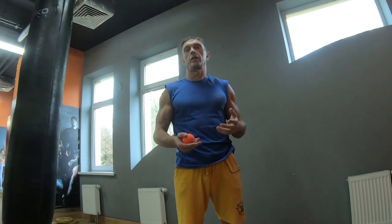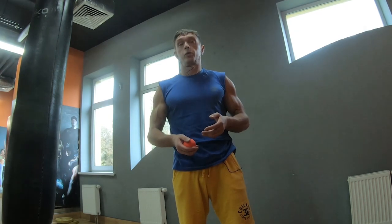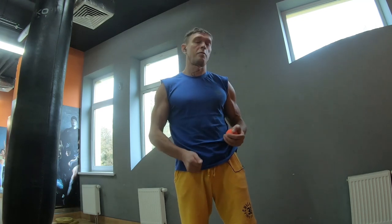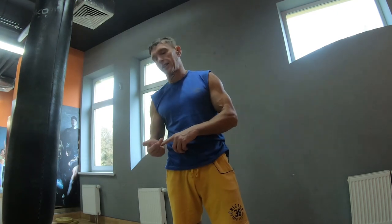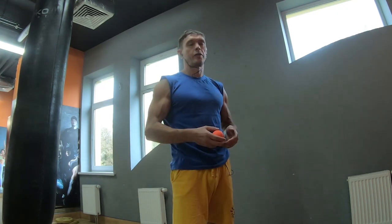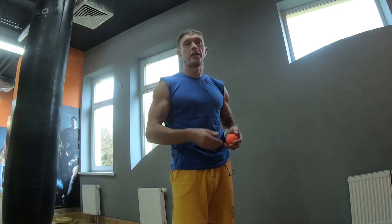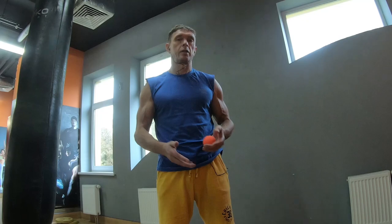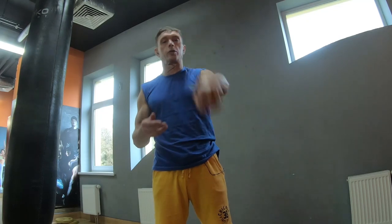Это регулируется лично вами. Будьте здоровы, не болейте, делайте самомассаж — это экономно, полезно для здоровья, вводит в тонус ваше жизненное состояние. До следующих встреч! Подписывайтесь на канал, ставьте лайки, не забудьте про колокольчик.